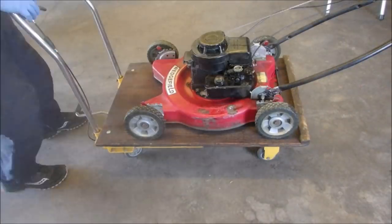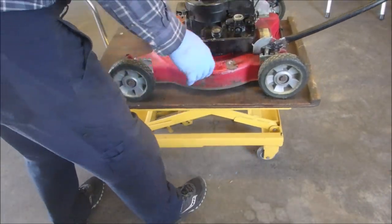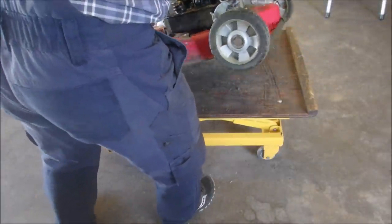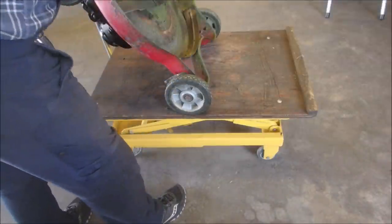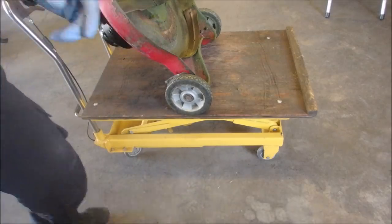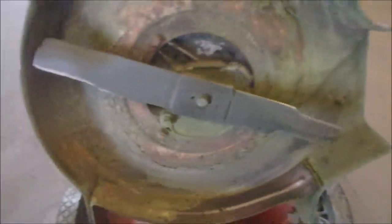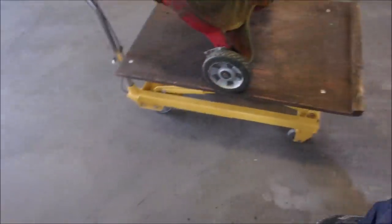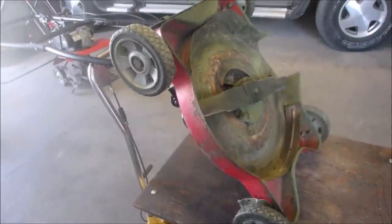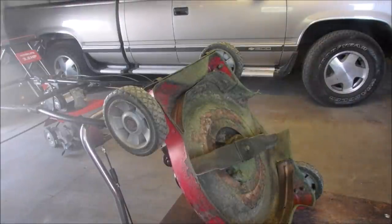So I think the next thing to do now is to take off these handlebar brackets and spin them around. It might be better off tilting it back this way. Right there are the bolts for the handlebars — one is there and one is there. So let's see if we can get that off. This is the kind of stuff that strips, right? That looks like a 7/16ths to me.